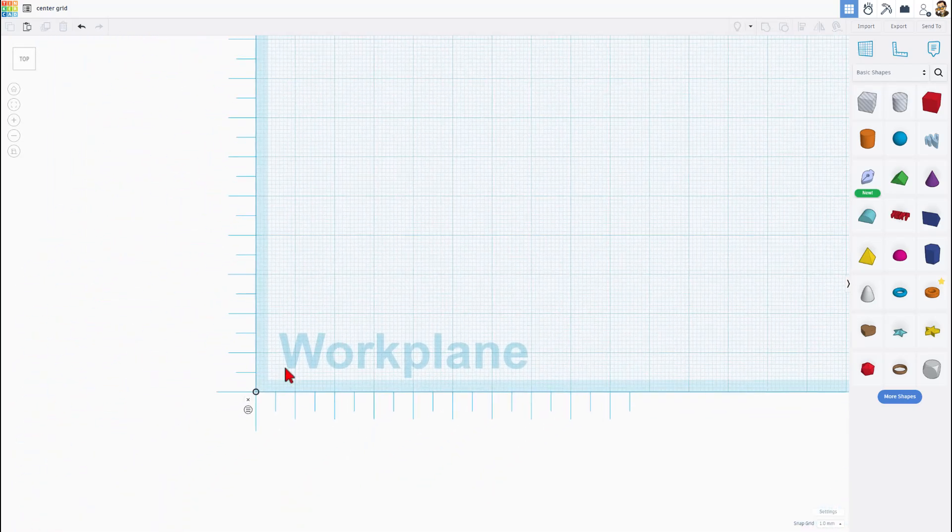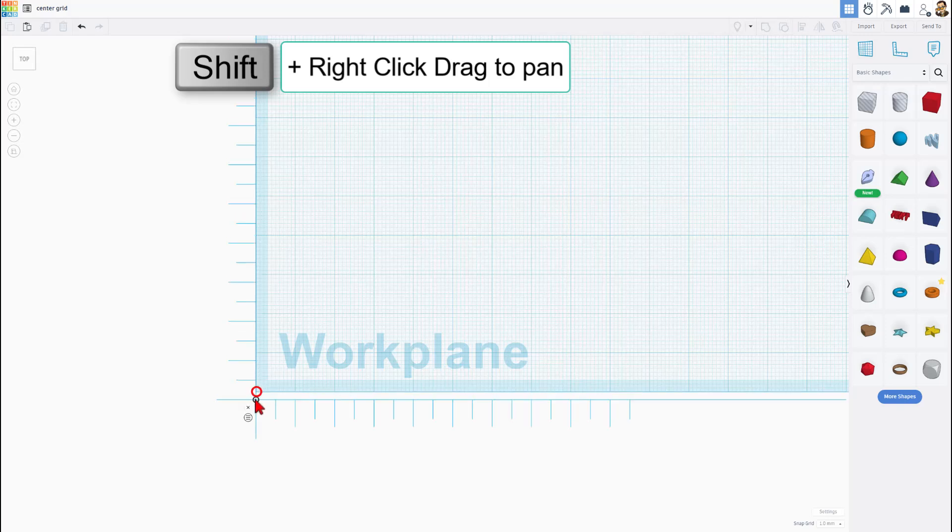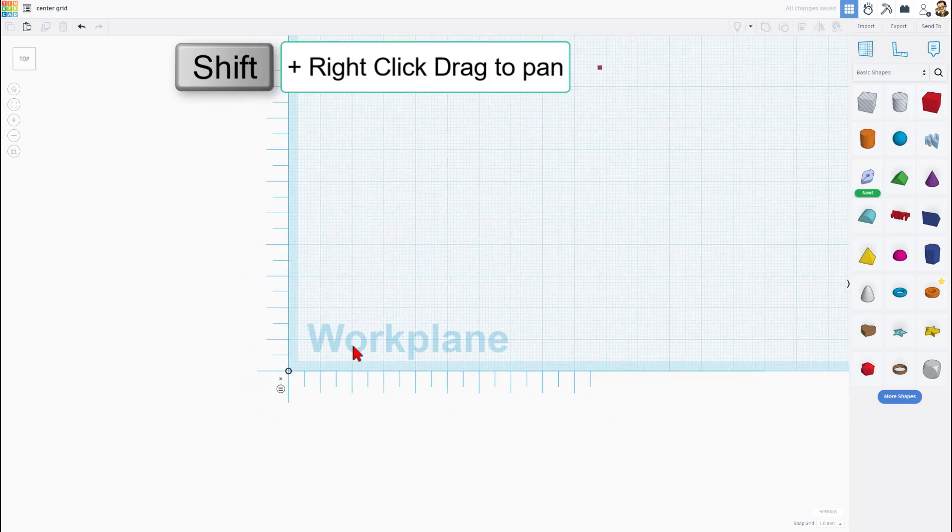I am pressing in my scroll wheel, or you can use the keyboard shortcuts to move it to the exact spot, but we want it to snap to that corner.